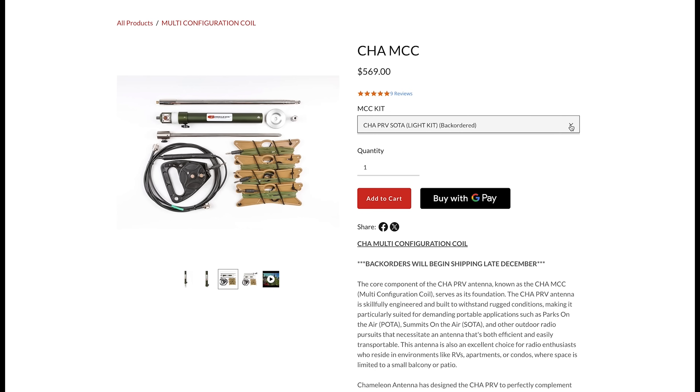The choice of whip you use will determine the frequency range of the coil. Chameleon sells the PRV kit in three different packages: the MCC coil by itself, the SOTA or Summits on the Air lightweight kit, and the POTA or Parks on the Air heavy kit.